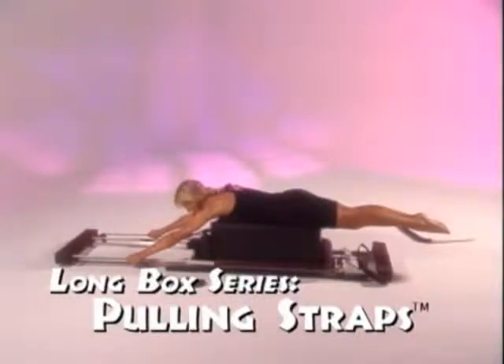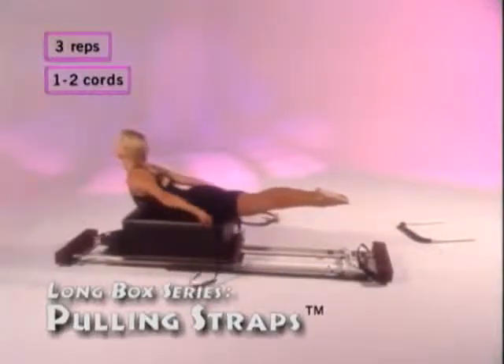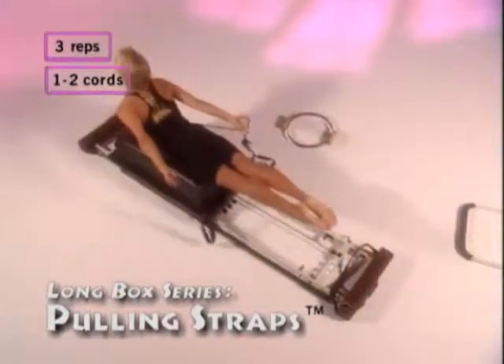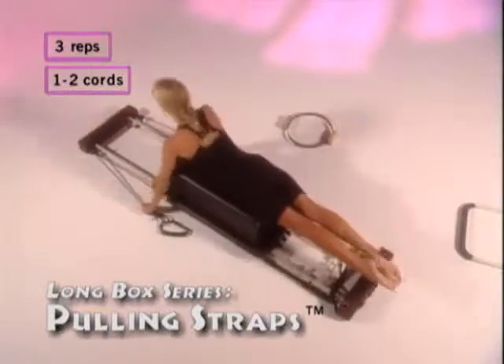Pulling straps. With your legs straight and feet pointed, squeeze your abdominals. Inhale as you pull on the straps along the floor as far as you can. Keep your arms straight and lift your torso, looking up to the ceiling as you pull back. Exhale and release. Repeat this three times.